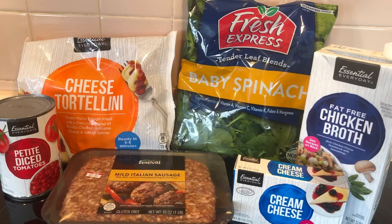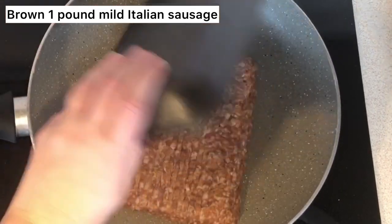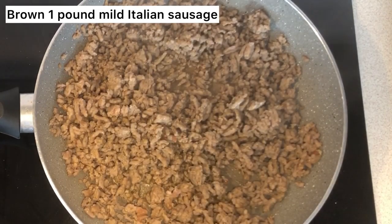Welcome back to Fina's Vixens, where this week I'm going to show you a tortellini soup that is absolutely delicious. First, you're going to start off with one pound of mild Italian sausage — you're gonna cook that up and brown it.